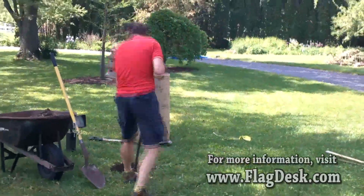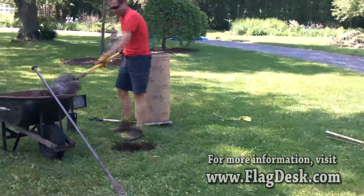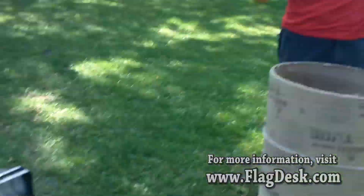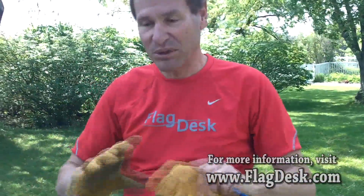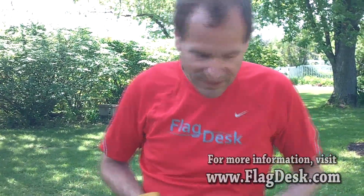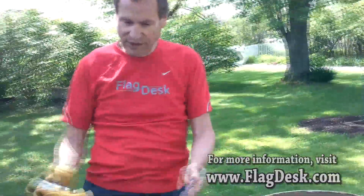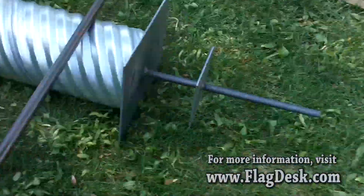We've already got our light in, our location set, and the sod removed. There used to be a gravel driveway here before it was paved, so we hit gravel right away. We're going to remove all that, use our sonotube, and cut a pedestal. It's going to set up the lawn mowing and drainage — we'll slope it a little. There'll be a beautiful anodized flash collar over it to protect it. The sonotube form creates the base and holds up the flagpole along with the ground sleeve.